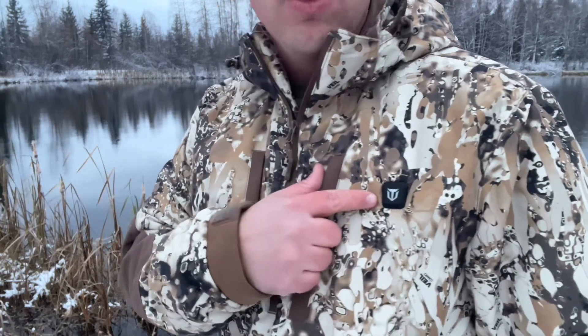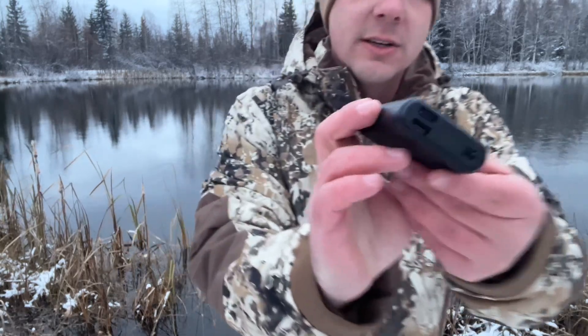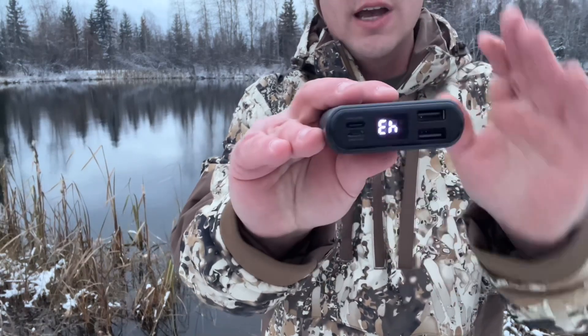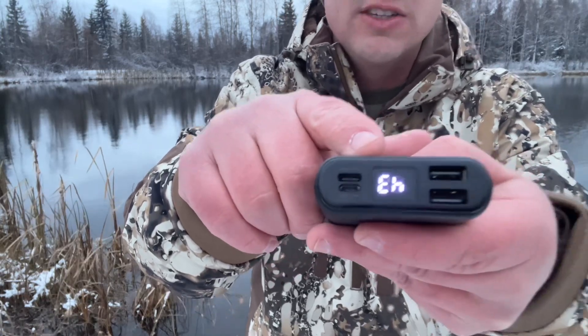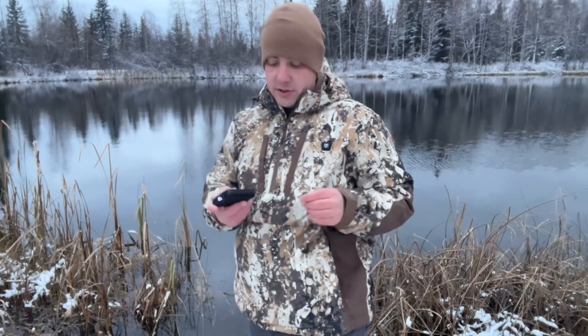This is battery powered and you have a control button up here. You pull out the battery and this is just a simple battery source. You can charge it with a USB or USB-C cable, and they provide you with a little USB connector right here.